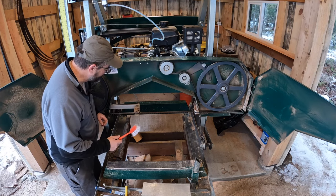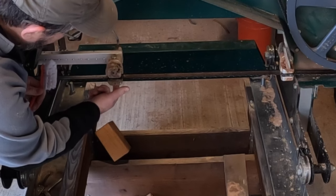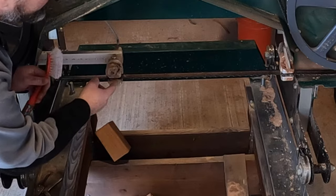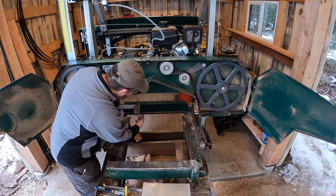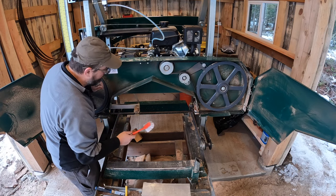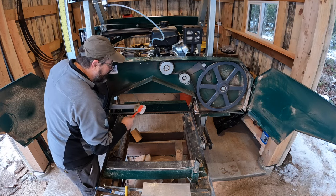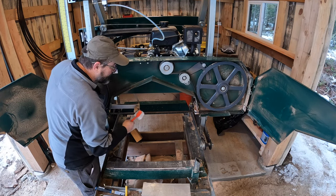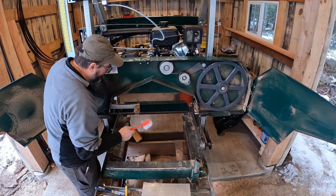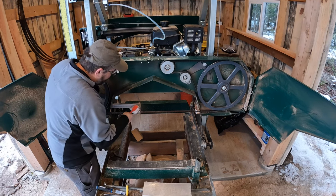One of the first things I want to do is check the two bushings that pinch the saw blade and make sure the spacing is correct. There's also a back bearing there and I want to make sure that bearing isn't worn too much. I've never replaced any of them before - I haven't even really adjusted them. The saw seems to be running well, so I'm not expecting a lot, but it's worth checking. I just want to clean things up.